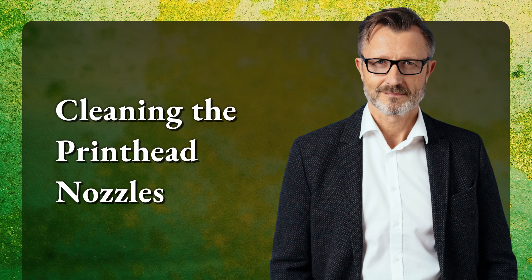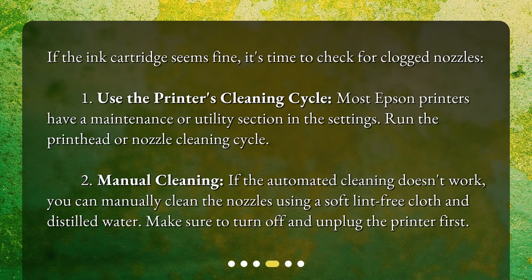Cleaning the printhead nozzles. If the ink cartridge seems fine, it's time to check for clogged nozzles. 1. Use the printer's cleaning cycle — most Epson printers have a maintenance or utility section in the settings; run the printhead or nozzle cleaning cycle. 2. Manual cleaning — if the automated cleaning doesn't work, you can manually clean the nozzles using a soft lint-free cloth and distilled water. Make sure to turn off and unplug the printer first.